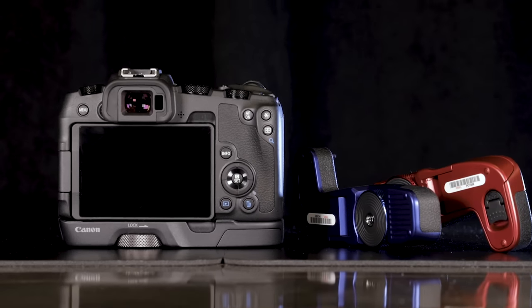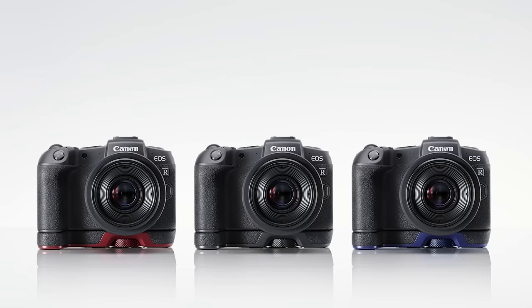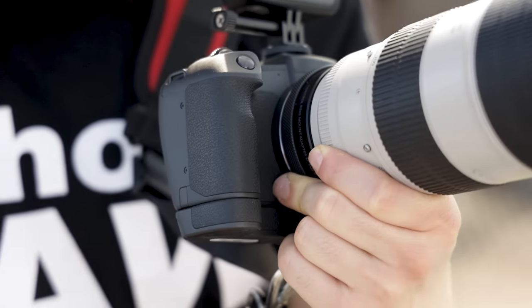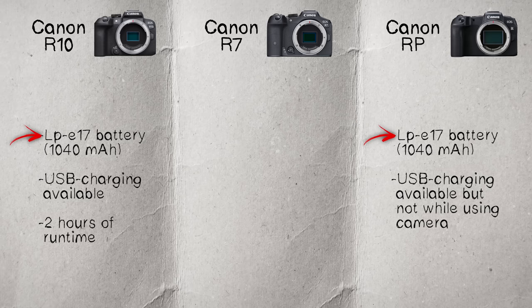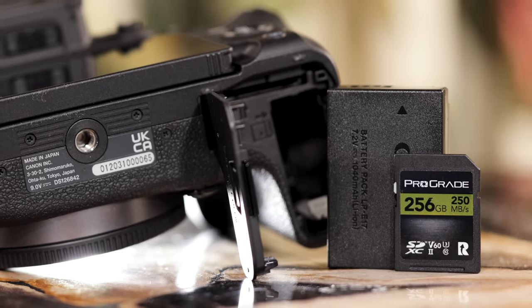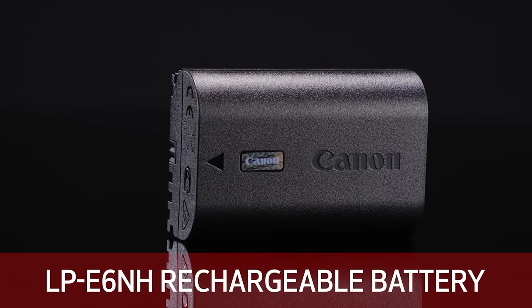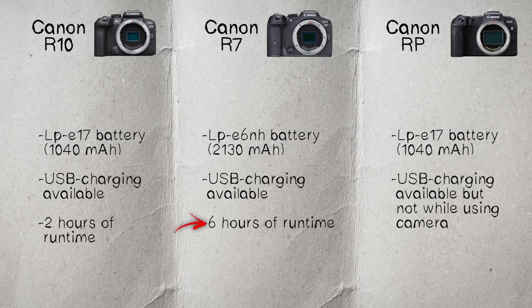None of these three bodies have vertical grip options. The RP has an $80 grip extender that gives your pinky a place to rest, but it doesn't allow vertical shooting or an extra battery. On batteries: both the RP and R10 use the smaller LP-E17, while the R7 uses the larger LP-E6NH — the same battery as the R6 and R5 — giving more power and longer shoot time.